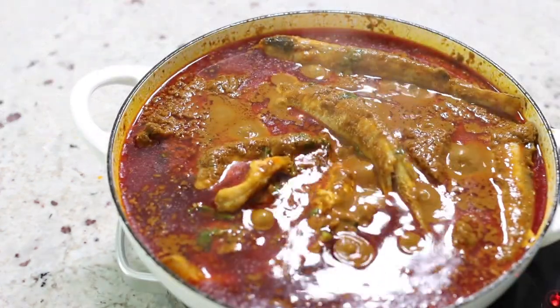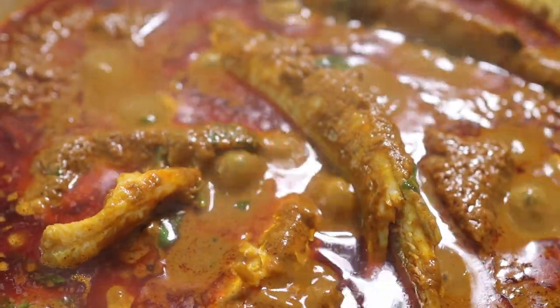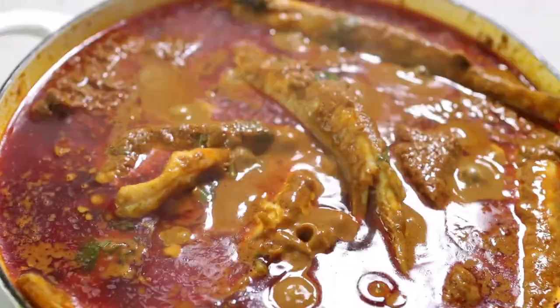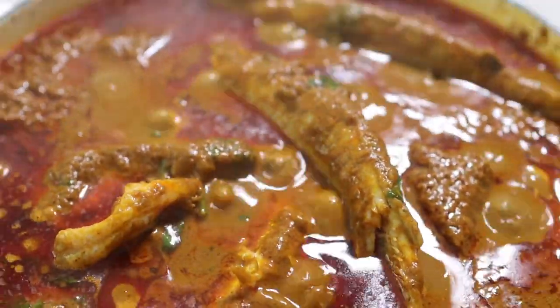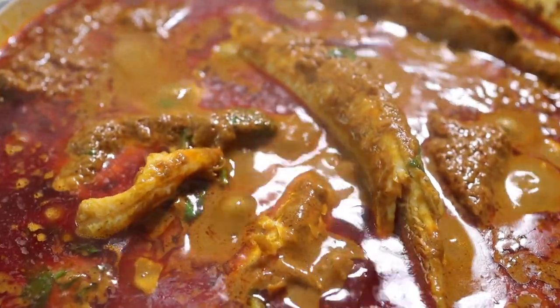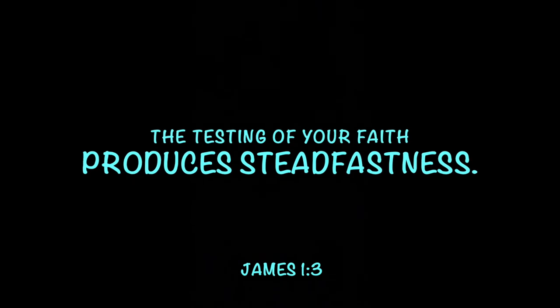And there we have it — our banga soup, palm nut soup, is ready to go! Palm nut soup could be served with any kind of fufu or even rice. The quick report card from my guests: they ate everything to the bone. It's a really enjoyable soup — enjoy!